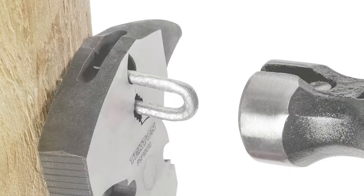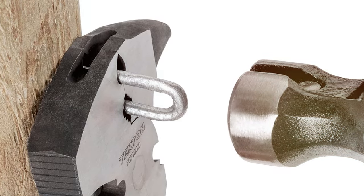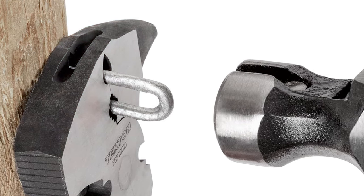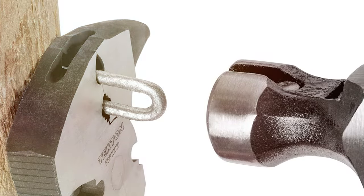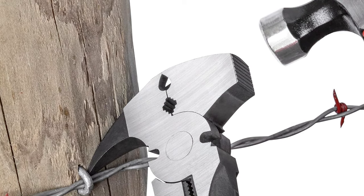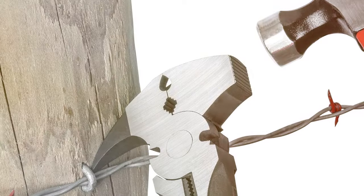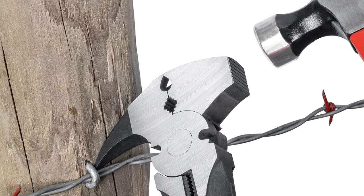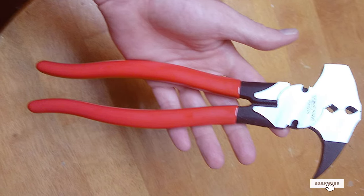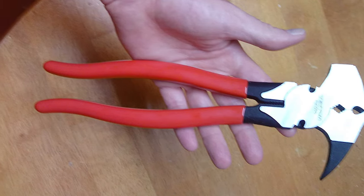Durability is another strong suit, as they withstand the rigors of outdoor work without showing significant signs of wear and tear. Feature-wise, the TKTO-N Pliers come equipped with a multifaceted head capable of tackling various tasks, enhancing their overall effectiveness in fence building and repair. They are thoughtfully designed to cater to both professional and home use, making them a versatile choice in the fencing tool arsenal.